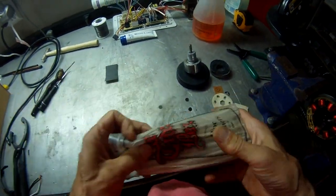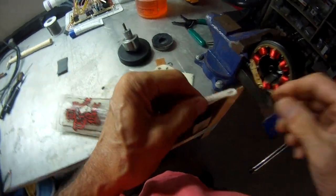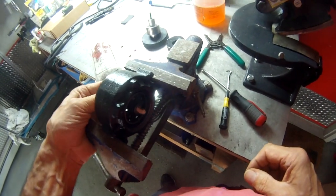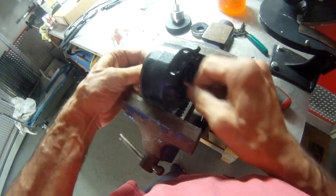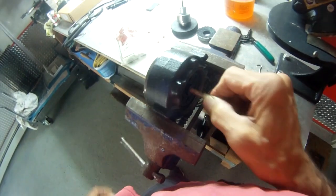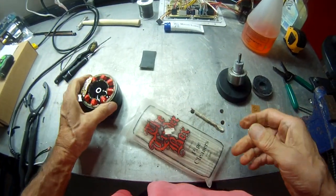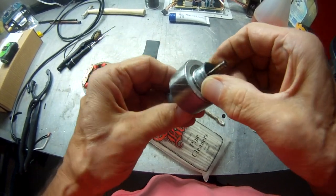Basically, what you have to do is just clean it and re-oil it. We're going to take a pipe cleaner, stick it in there, and clean out the housing. Looks pretty clean — it doesn't seem to be dirty at all.